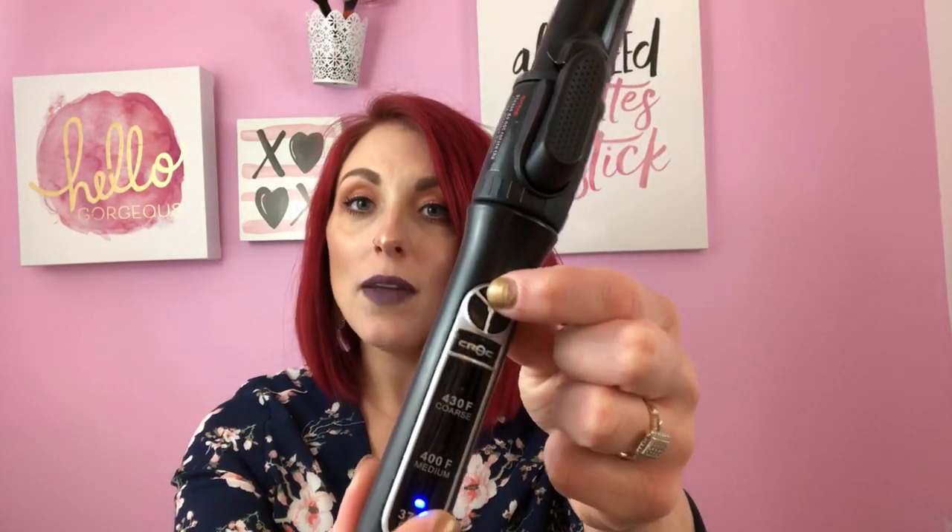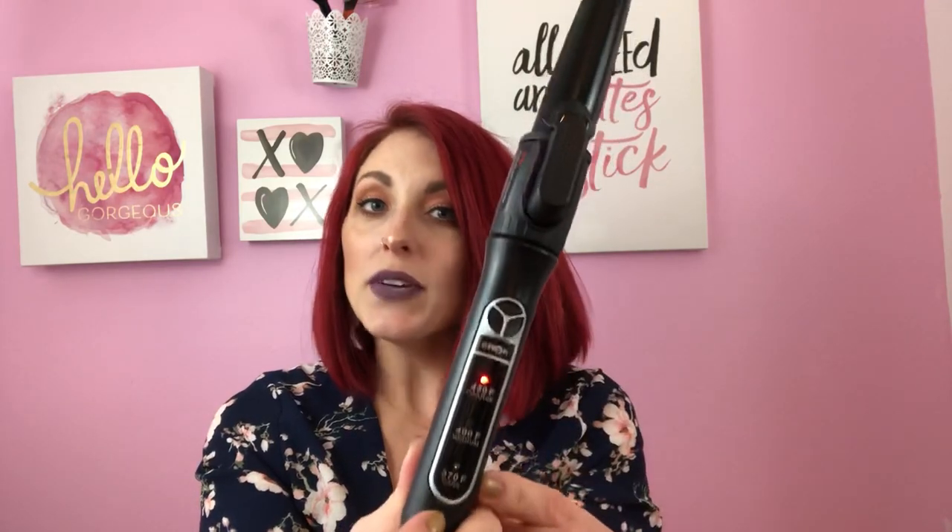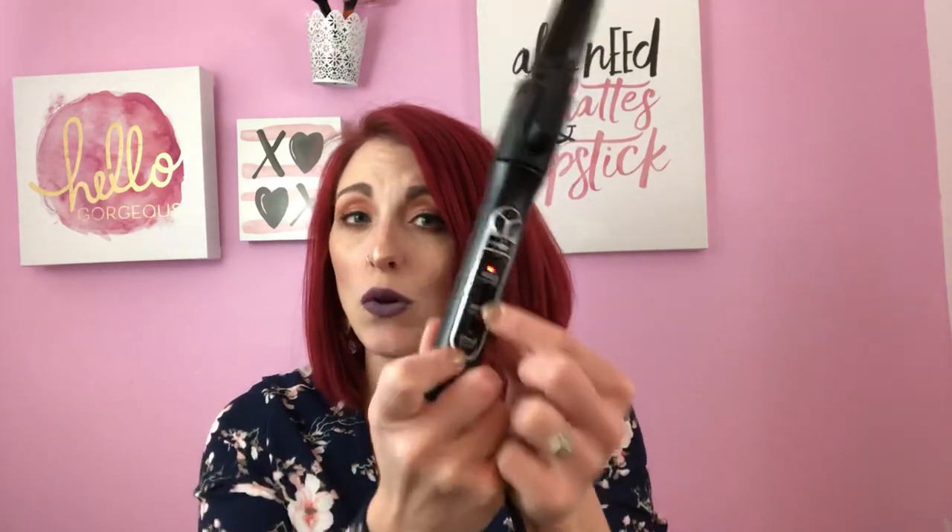I'm going to start by holding the on button to turn it on, then I'll turn it up to 430 degrees. My hair is not super damaged anymore. If your hair is bleached or not in the best shape, you may not want to go quite so high — go with a lower setting. For myself and for time's sake I'm going with the higher setting. It actually got hot really, really fast — only about two minutes.